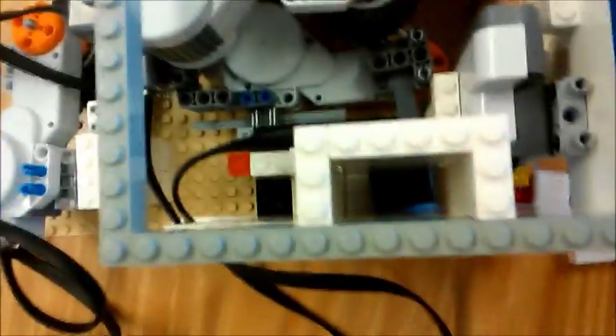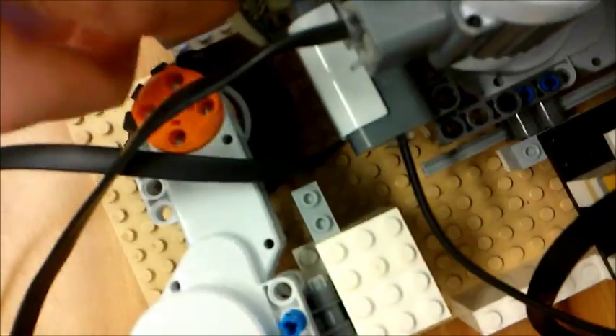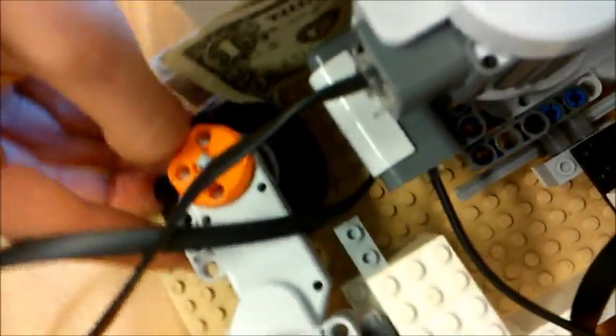The motor spins back and forth to dispense the candy. One more thing I had to do was put a wheel at the end so after it sucks in the dollar, it will spin the dollar back out so the sensor can't see it anymore.